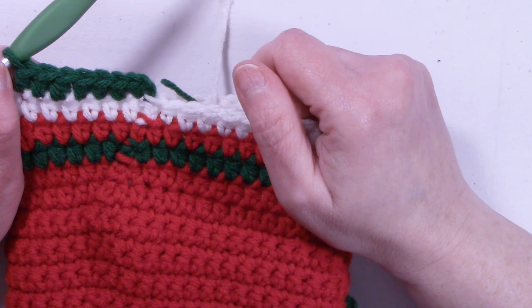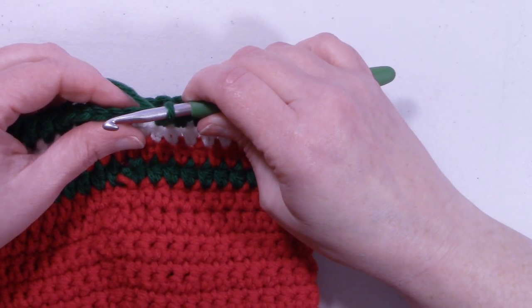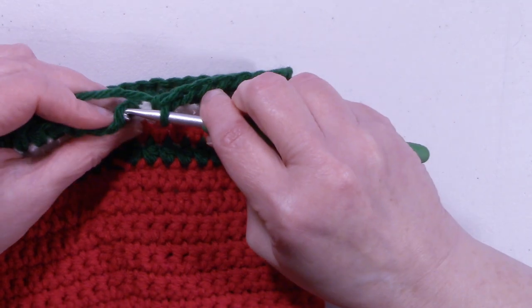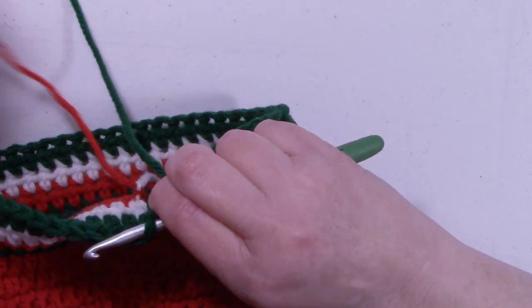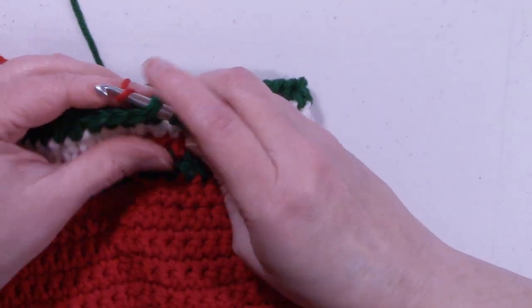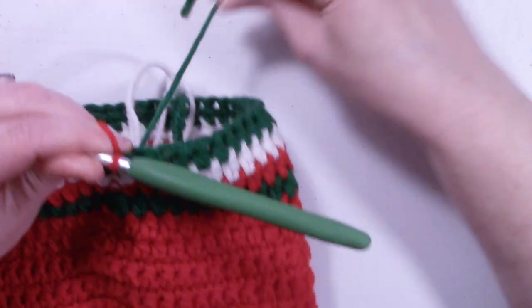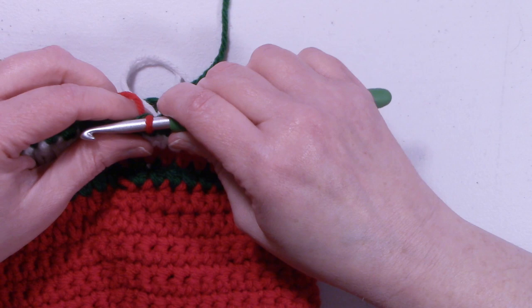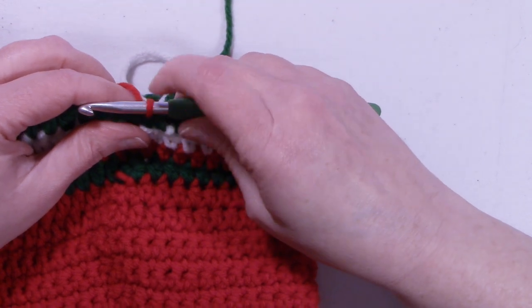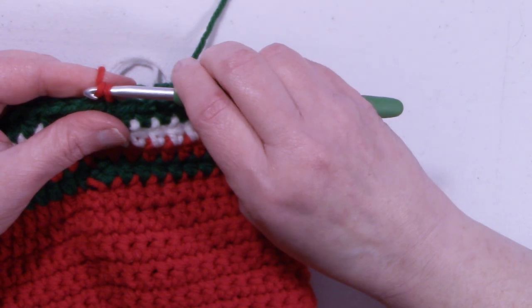I'll meet back up with you at the end of the round. I'm at the end of row 29. We're going to slip stitch into that first half double crochet that we made, and we're going to pull up our red color — we're done with our greens. We can go ahead and fasten that off. To start row 30, we're going to be starting the heel opening. We're going to start with a chain of 26.